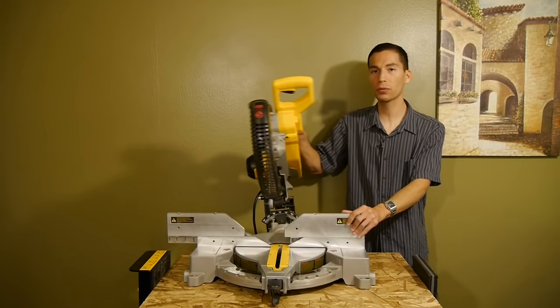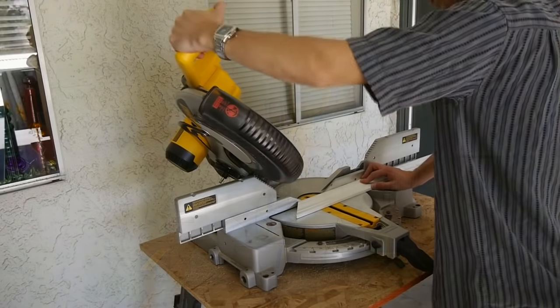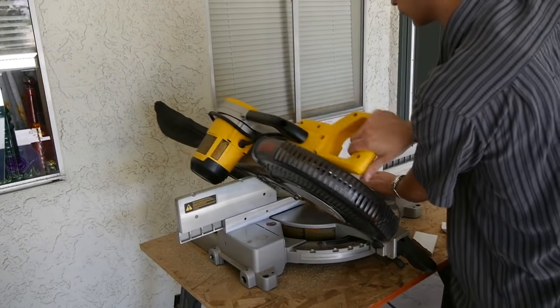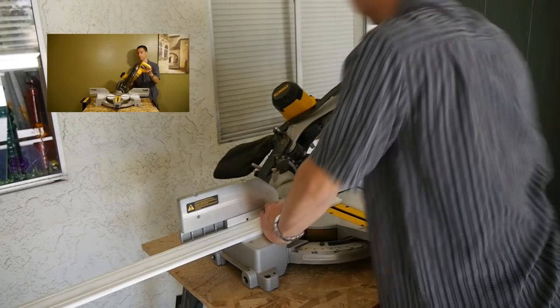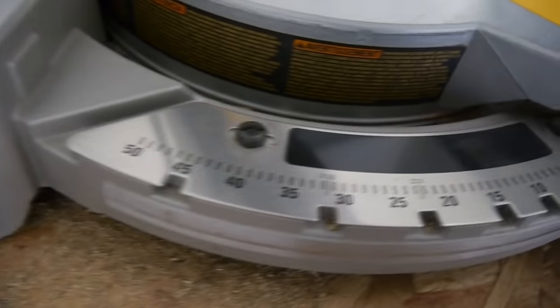Unlike the DW715, which can only bevel cut one way, this saw can bevel cut both ways. This isn't a necessary feature for most, as you can do the same thing with a single bevel saw — but you'll have to flip boards a lot. The dual bevel feature saves you a lot of time and hassle. You can go up to 48 degrees both ways.